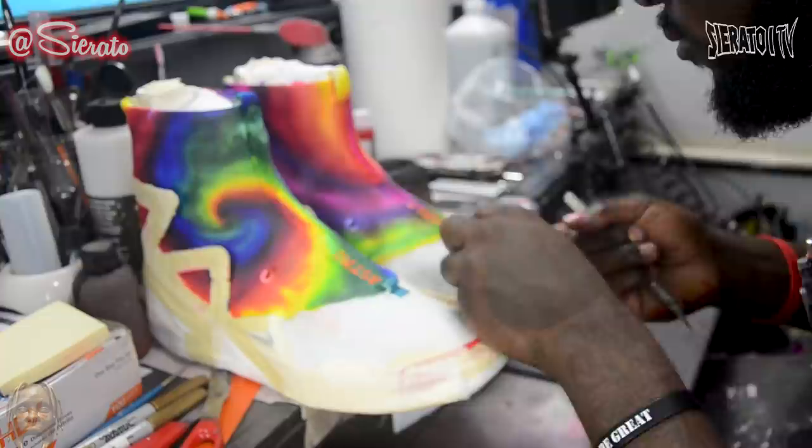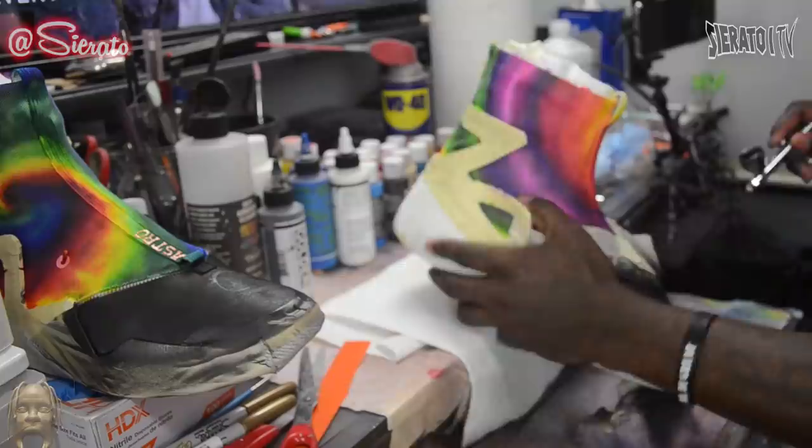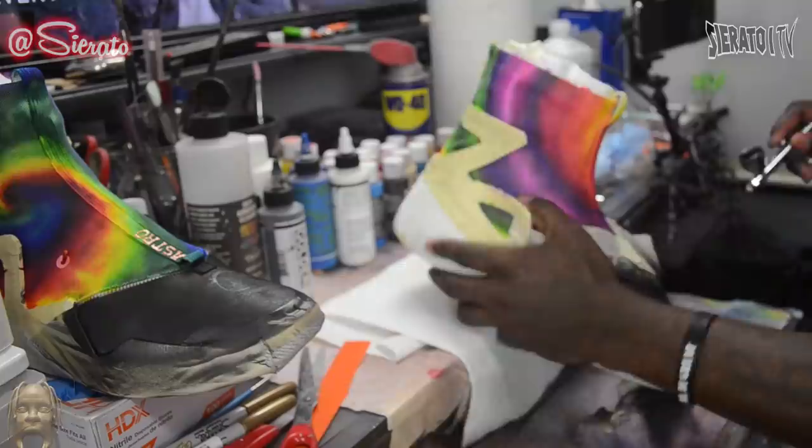Alright, so I've got all my stencils cut out using my Silhouette Cameo and my MacBook. I'm gonna go ahead and place them over all the sections I'm gonna try to black out here. And then I'm gonna mask off everything that I need to not get black paint on while I airbrush this. Shouldn't be too hard. Alright, now I'm just gonna do the trim and take all this tape off.